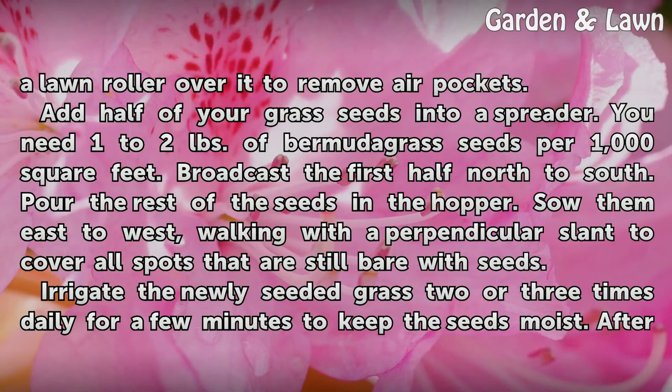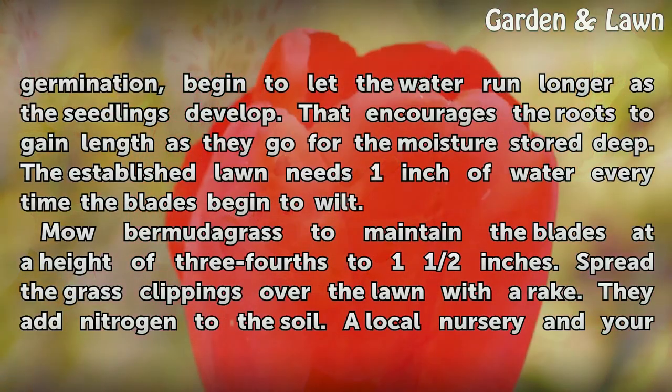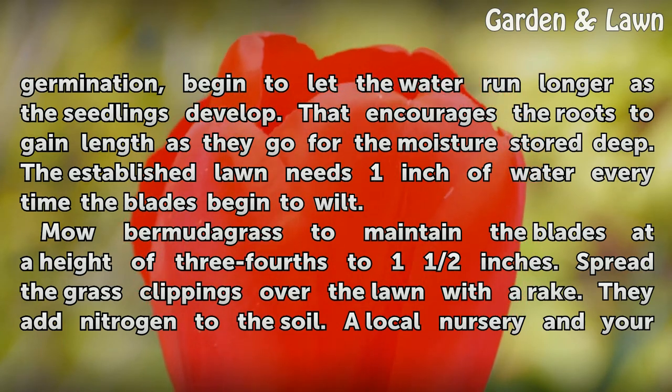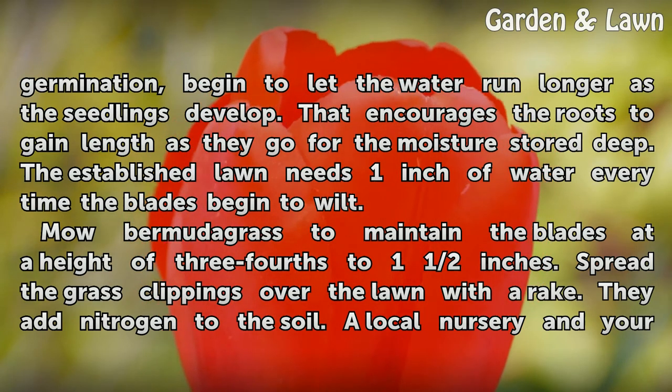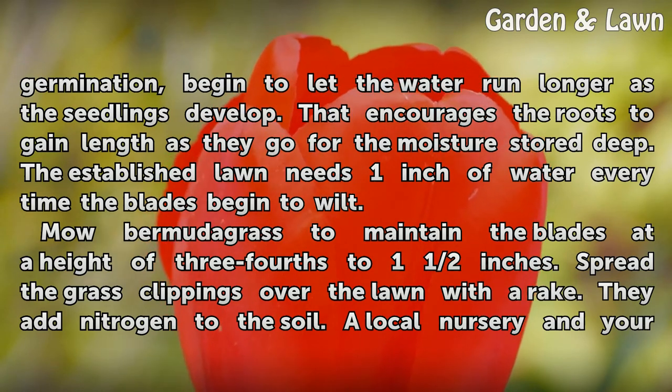Irrigate the newly seeded grass two or three times daily for a few minutes to keep the seeds moist. After germination, begin to let the water run longer as the seedlings develop. That encourages the roots to gain length as they go for the moisture stored deep. The established lawn needs one inch of water every time the blades begin to wilt.